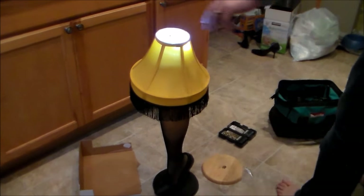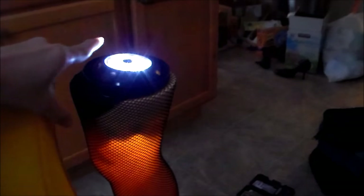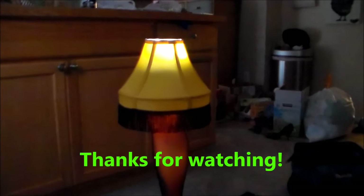And there you have it — this is a three-feet-tall leg lamp. The leg is illuminated as well as the lampshade. We put a filter on top of the LED light to make it warmer so it's not so bright. There you have it, your own DIY leg lamp. Thanks for watching and Merry Christmas!